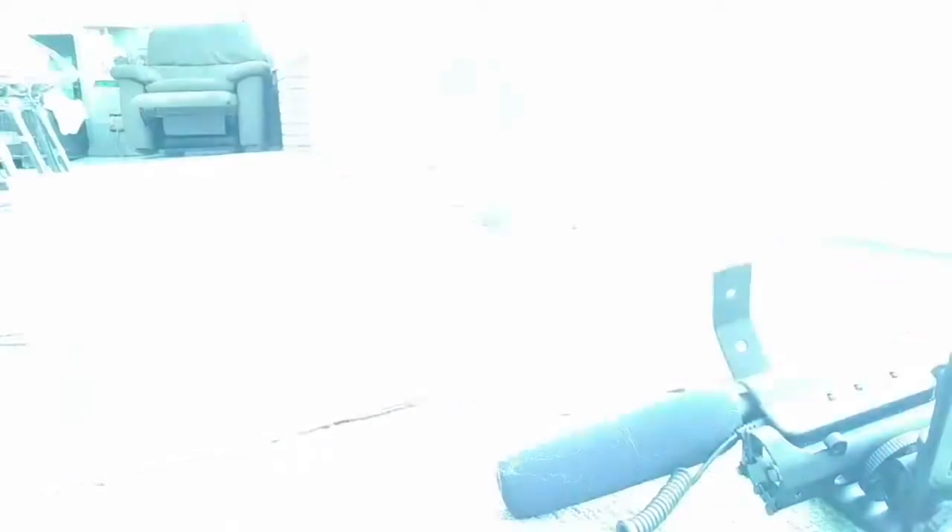I'm going to put it in the package right now. Got it all packaged up. Now it's time to head to the UPS store.